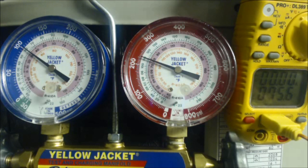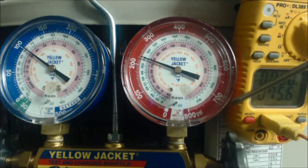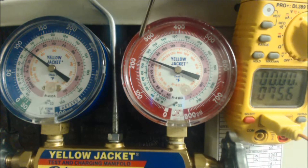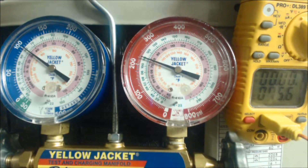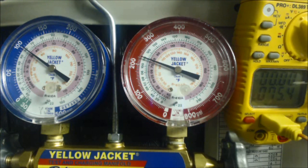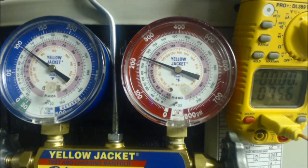This is Scenario 2. The rating plate on this unit specifies a target TXV subcooling of 10 degrees. On the high side we're reading 230 psig, which corresponds to 78 degrees saturated temperature in the middle of the condenser coil. The actual temperature on the liquid line is 75.5 degrees. So: 78 minus 75.5 leaves us with only 2.5 degrees of subcooling.